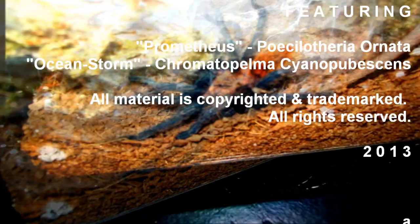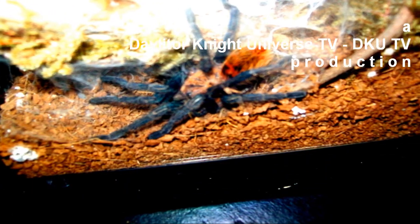Really an amazing T — I cannot wait to get more Green Bottle Blues. These are an awesome species. Thanks for watching guys, take care, have a good one.